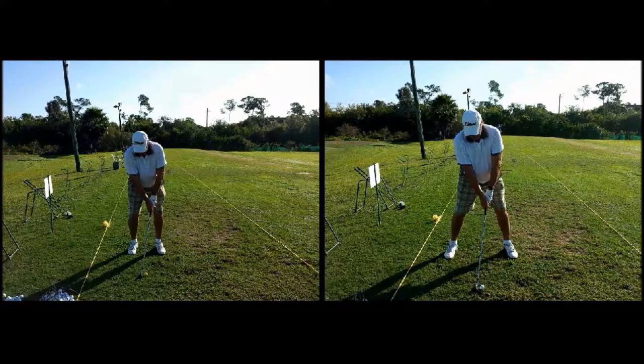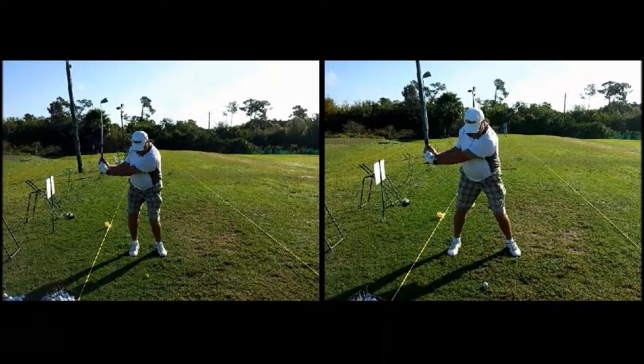Here we have one golfer before and after — before on the left, after on the right. What we're trying to do is get a little bit more stable platform so he has more dynamic use of his legs. Starting with the obvious: the feet are further apart, creating a much more athletic position. Notice that with his legs further apart it also looks like his shoulders are a little further apart — a wider, broader stance through the chest.